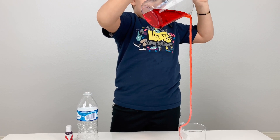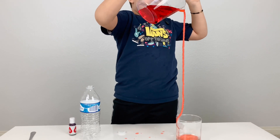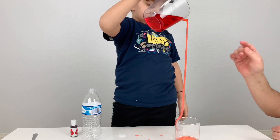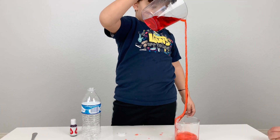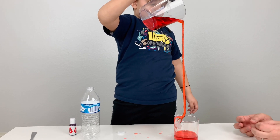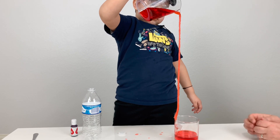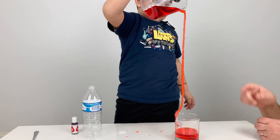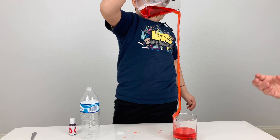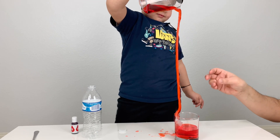We have three forces behind this experiment. One is gravity, one is adhesion, and one is cohesion. Gravity pulls everything down to the earth — in this case, the water goes down. Adhesion attracts the water to another object — in this case, the string. And finally, cohesion attracts water molecules to other water molecules — in this case, it is creating a steady flowing of the water. Go slowly, Ronnie.